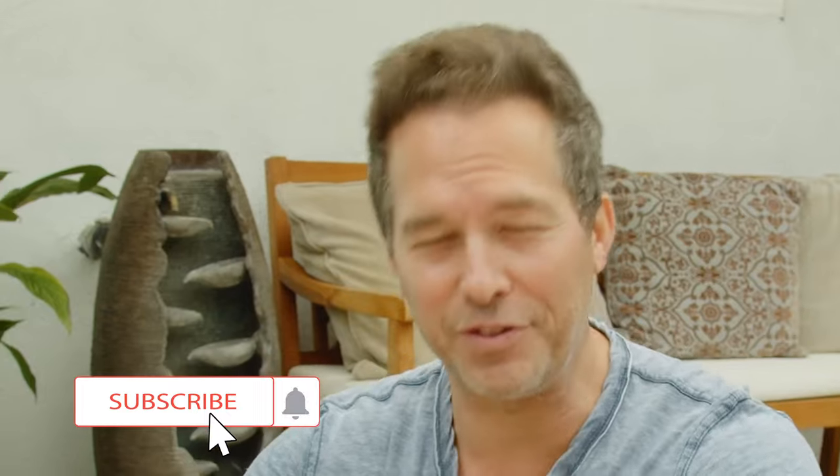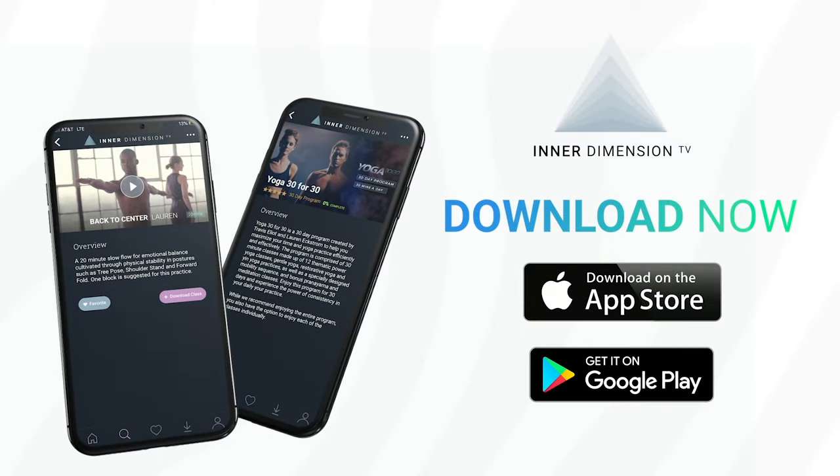All right, you did it. We did it. I hope you have a beautiful rest of your day. Drop me a comment down below and let me know how your class was and also where you're joining from. Remember to hit that subscribe button down below. And if you want to deepen your practice, check out Inner Dimension TV and we would love to welcome you to our online yoga community. I will see you next time on the mat. Be well.